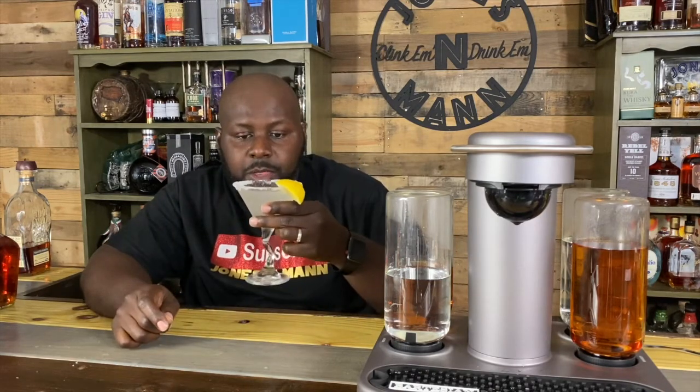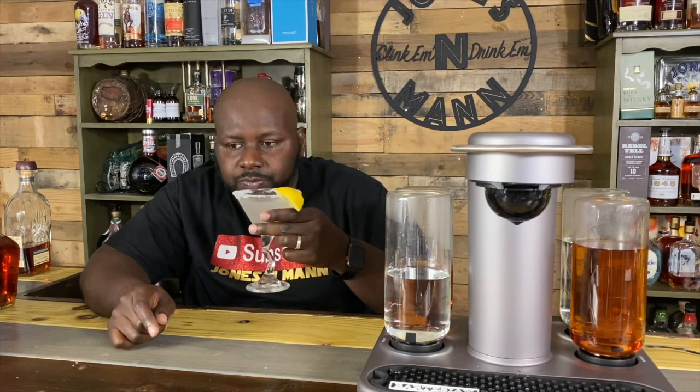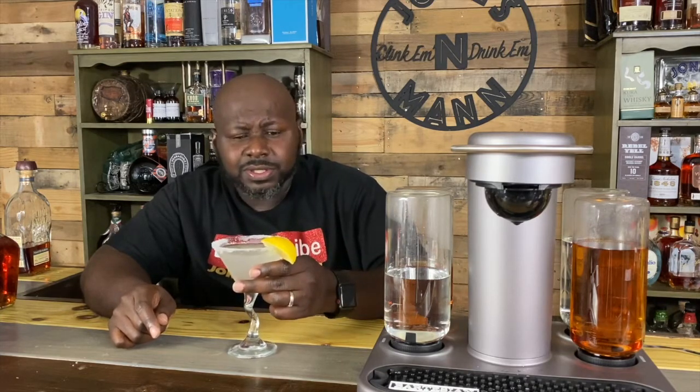Mmm. Now, the first one we made was regular. I think there's a little more alcohol, but it's still good. Bartesian, you got another winner with this one. Let's go, we'll be right back.